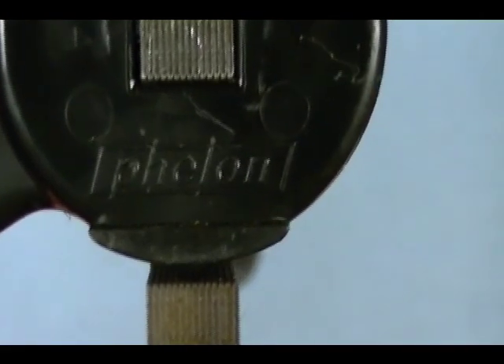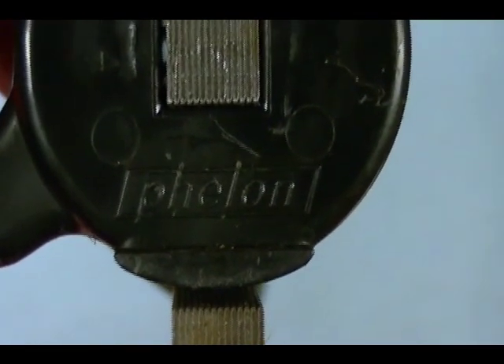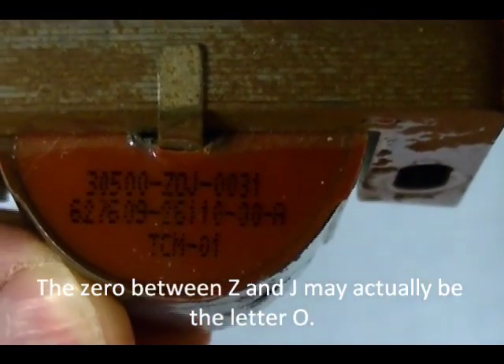The manufacturer of this coil is PHELON — I'm not sure if it's pronounced Phelon or Phelon. The part number is 30500-Z0J-0031.